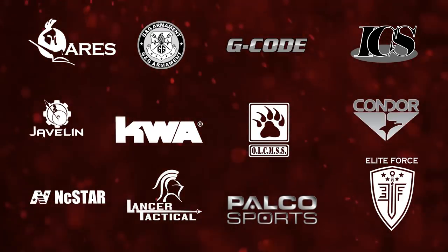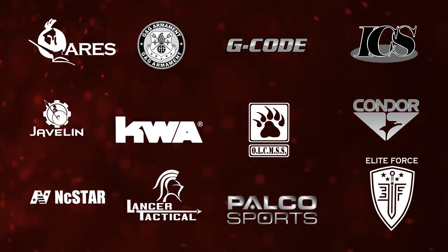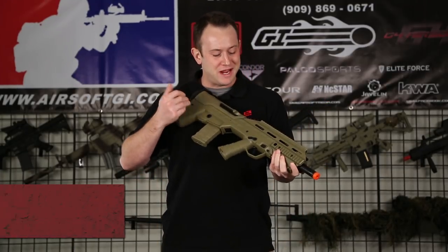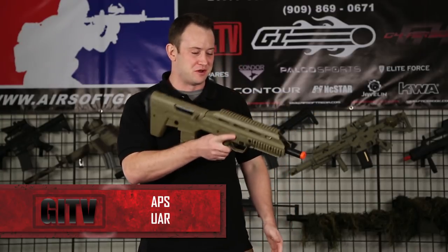Airsoft GI would like to thank our sponsors. Hi, GITV. I'm Bob the Axeman Hillbrand. I'm very happy to be back here again today because I get to tell you about something new — namely the APS UAR, which stands for Urban Assault Rifle.